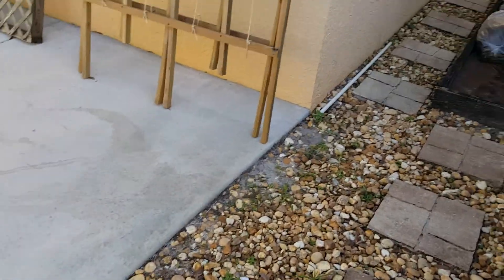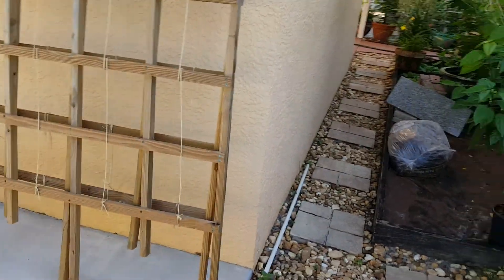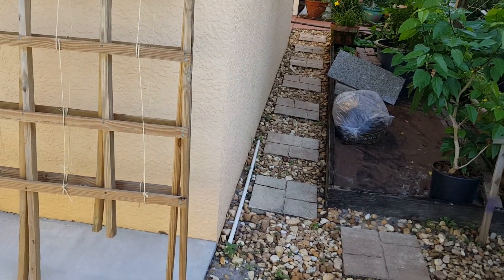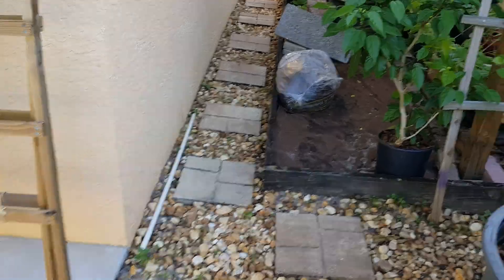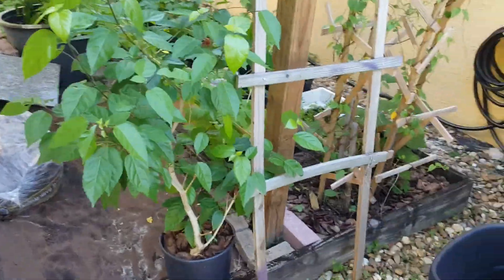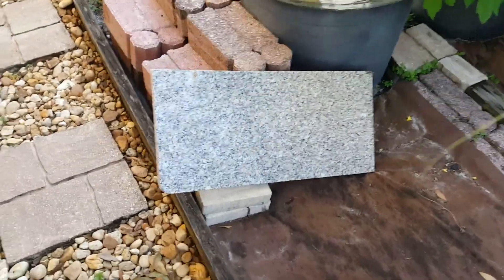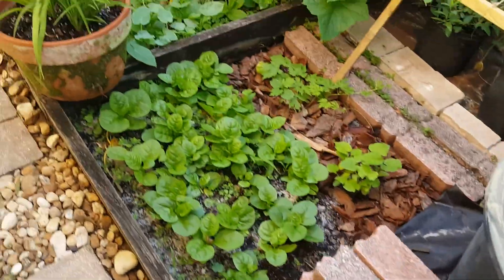This is my wife's A-frame that I made for her. She hasn't even used it yet — she had it set up but didn't use it. I thought I'd let you guys see what we have. You guys have a wonderful day, we'll chat with you later.